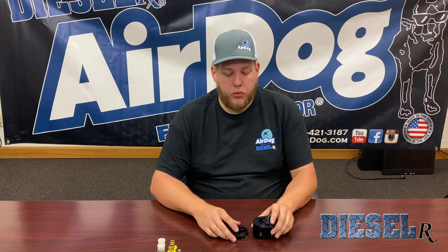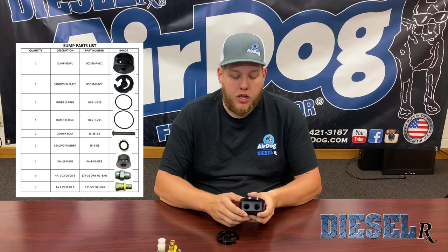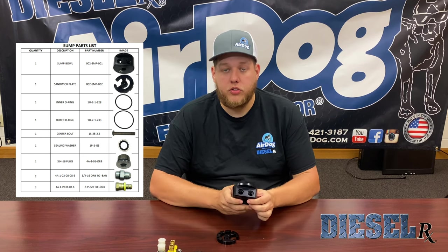To give you a better look here, we went ahead and removed the packaging. This is all going to be a nice aluminum material, anodized black for corrosion resistance. This is going to be a feed and return style sump. It's nice on a lot of your applications, like on your Dodges, where you'd have to do a fuel module upgrade — with this, there'll be no need.